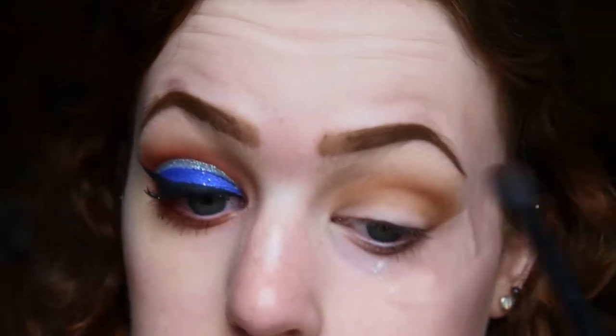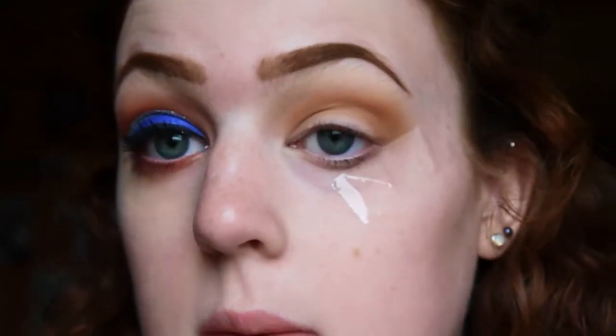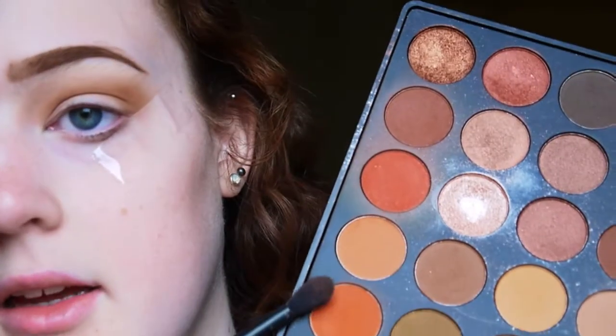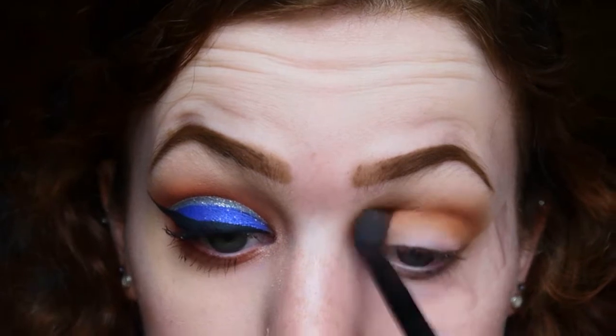We want to take this color a little higher than you would normally take a crease color, because when we cut the crease out we want it still to be peeking up. Be very messy with this to get that nice blown-out look so we can build up the gradient. The next color I'm going in with is from the Morphe 35O palette - I'm going to mix the two oranges together to create a nice bright orange color and blend them through the crease.